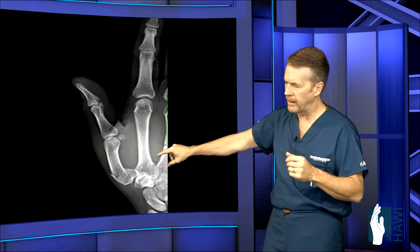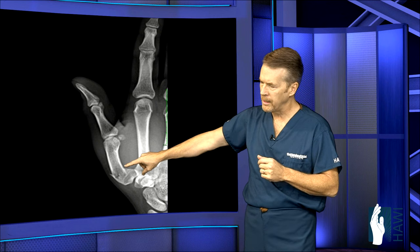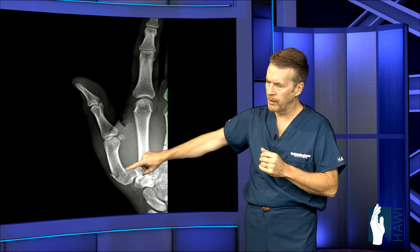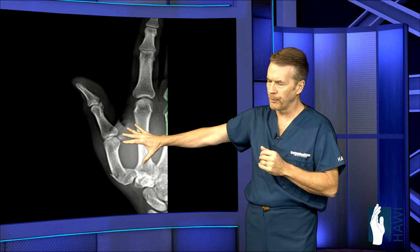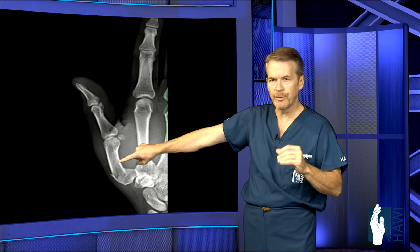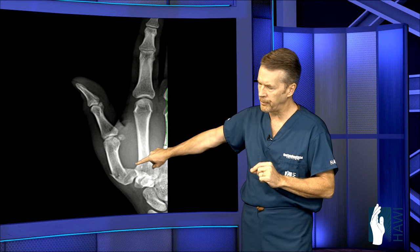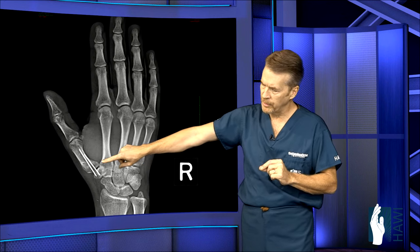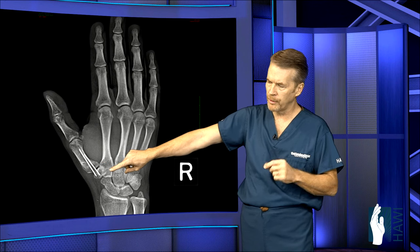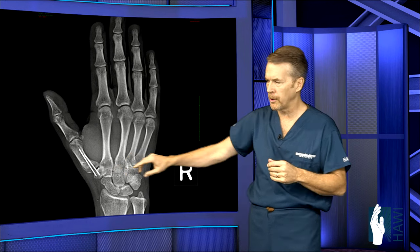Now let's look at a thumb metacarpal fracture — usually from a jamming or torquing injury. Because of all the muscles pulling the thumb in different directions, this bone tends to angulate. In this individual, we put the bone back in place without cutting the patient open, placed a couple pins across, and the after x-ray shows good alignment — now straight, not crooked. Two pins for about five weeks, then they come out and therapy begins.